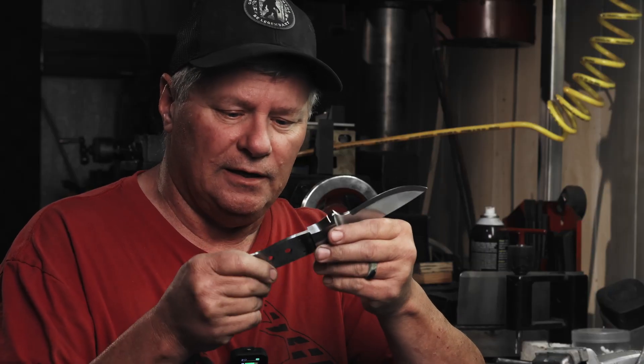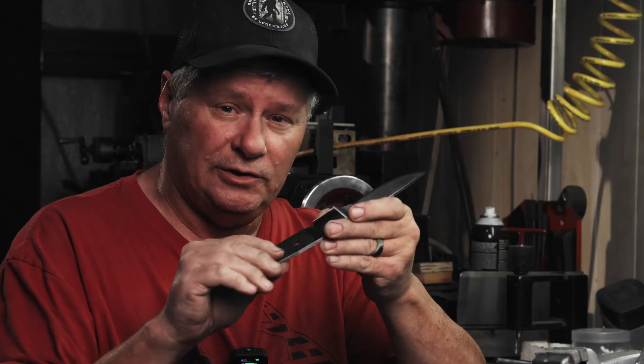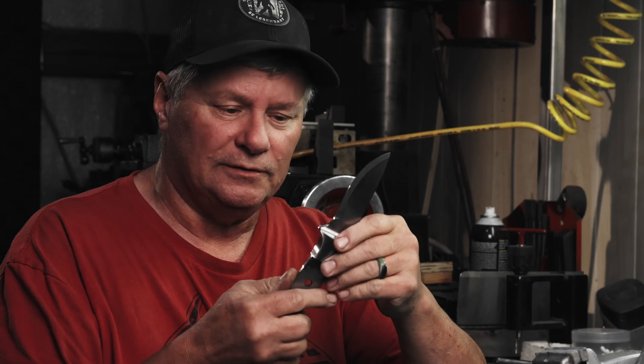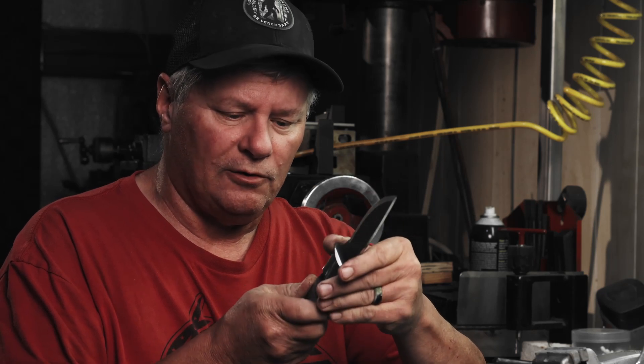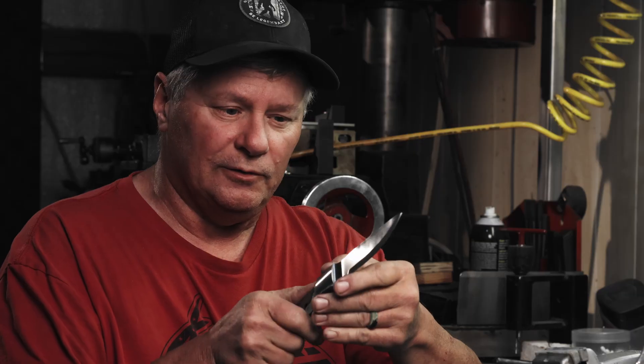Once I get the bevel grinding done, I'll hand sand it, put our handles on temporarily, go ahead and shape them. Then we'll mount them after I do the etch. Right now I'm going to go get her ground. She looks pretty good - pretty pleased with everything. So let's hope it goes good the rest of the way.